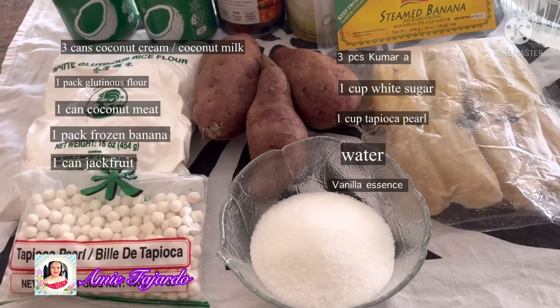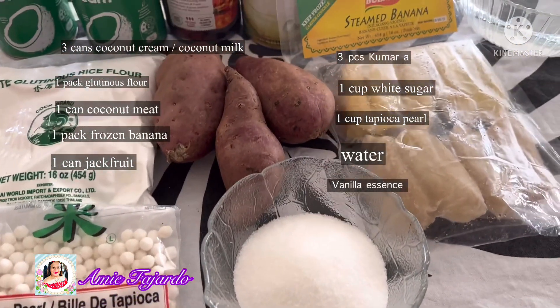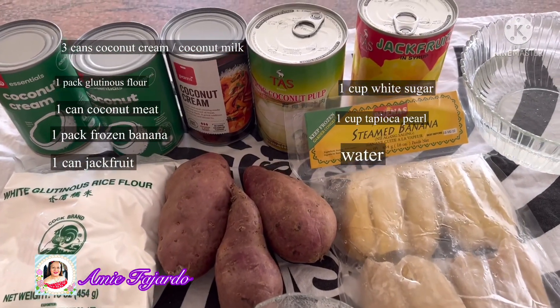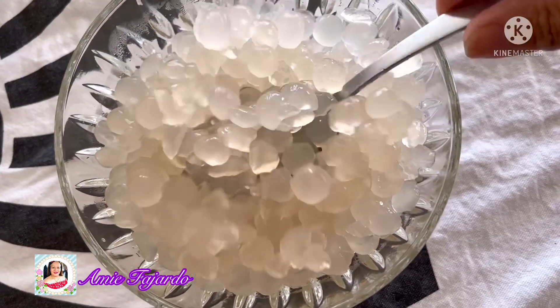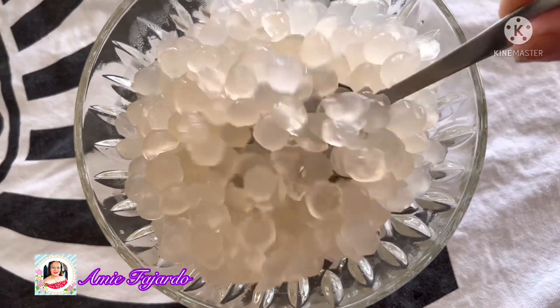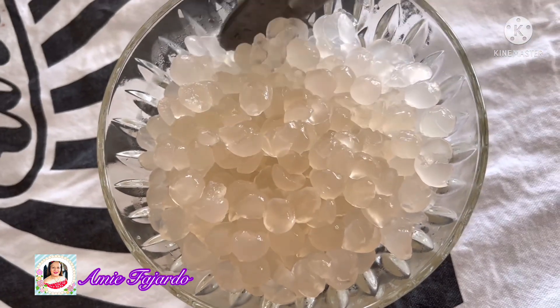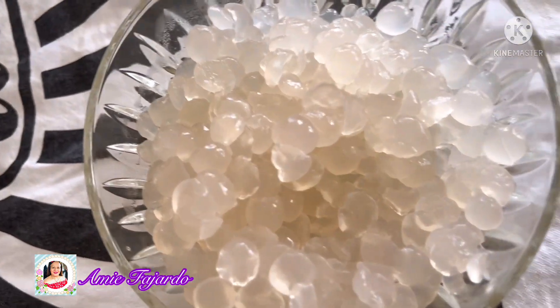So here are my ingredients. For the tapioca, it's better for you to buy the one in a jar so that it's ready to be mixed. This is for my tapioca — I cooked it myself, it's one cup. But I think it's better for you to buy the one in a jar because this one is kind of hard to cook.